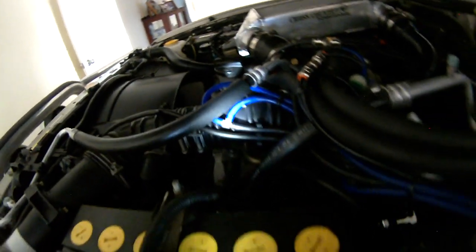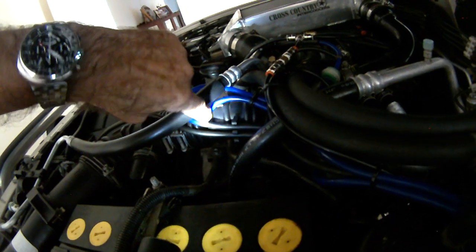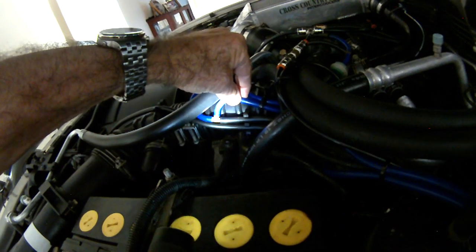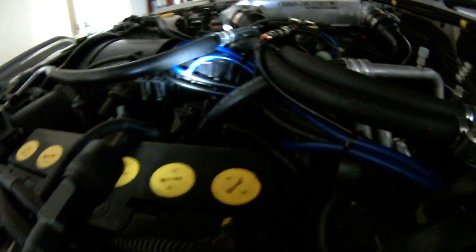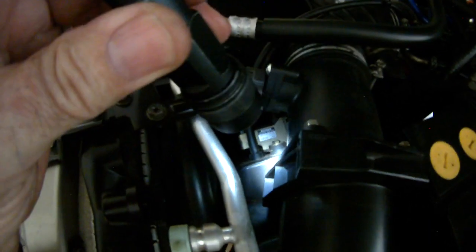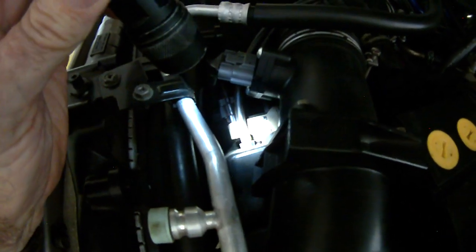Coming back to this T-piece, this is the one that goes to the doors side. This then runs back through the cabin into the needle valve. So the top one goes to the needle valve, and the bottom one is the return from the needle valve. Then it runs across and goes directly to the resonator, bypassing the vacuum switch.